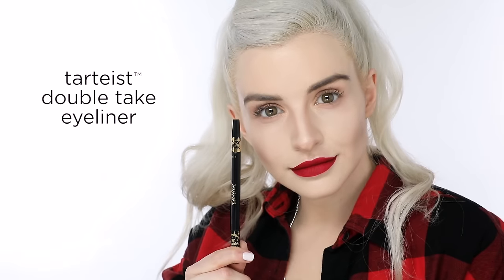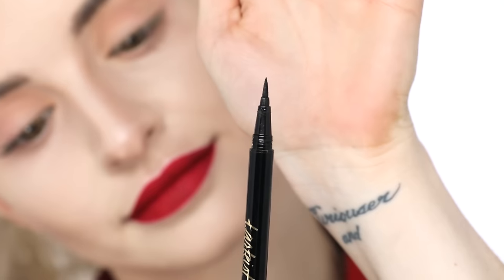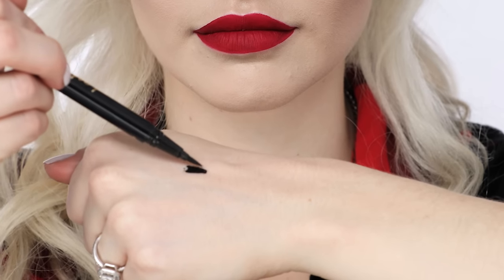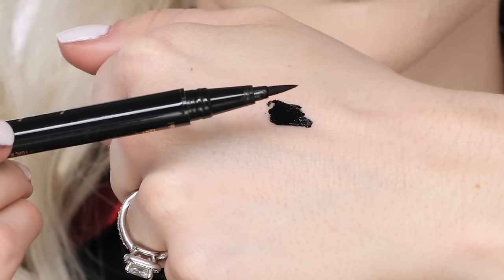Next we're gonna be using our Tartis double-take liner. On one end it has a regular eyeliner and the other end has a felt-tip pen. Today we're gonna be using the felt-tip pen side to create a gorgeous wing. I like to start off by tapping the felt-tip pen on the back of my hand to really loosen up the product and load it right before I create my eye look.